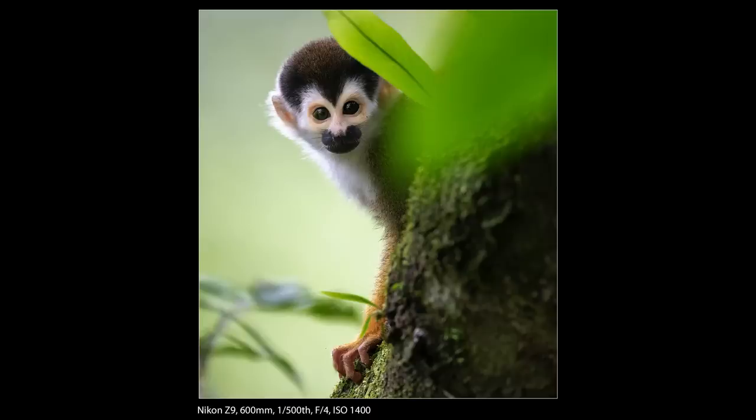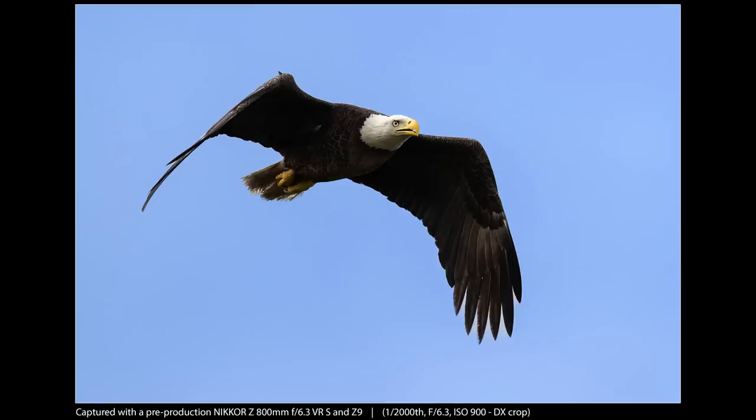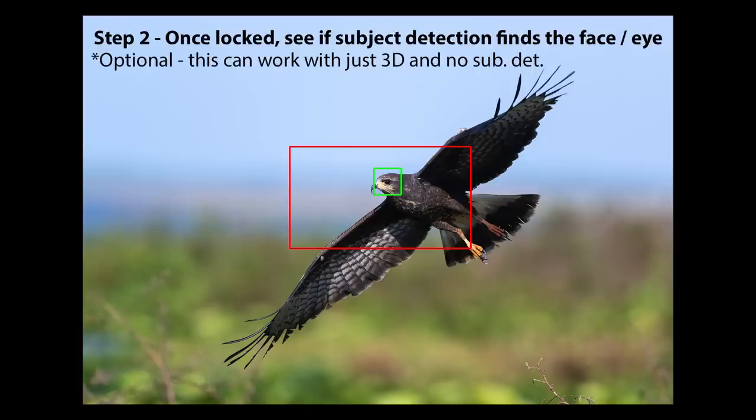Subject detection isn't always able to recognize the subject, but you can sometimes still use 3D in those cases — it really depends on the eye and face. 3D AF is very reliant on colors, so if the eye is noticeably different than the fur or feathers of an animal and is taking up enough of the frame, you can often use 3D without subject detection and it'll still cling to the eye. However, if everything is the same color, 3D AF does tend to wander a little. I also like the wide AF areas and use them for bird in flight work — they seem to grab on more tenaciously. What I do is use the wide AF area to initially get on the bird because it's larger, and then I press my FN1 button, which I've programmed for 3D, to take over.